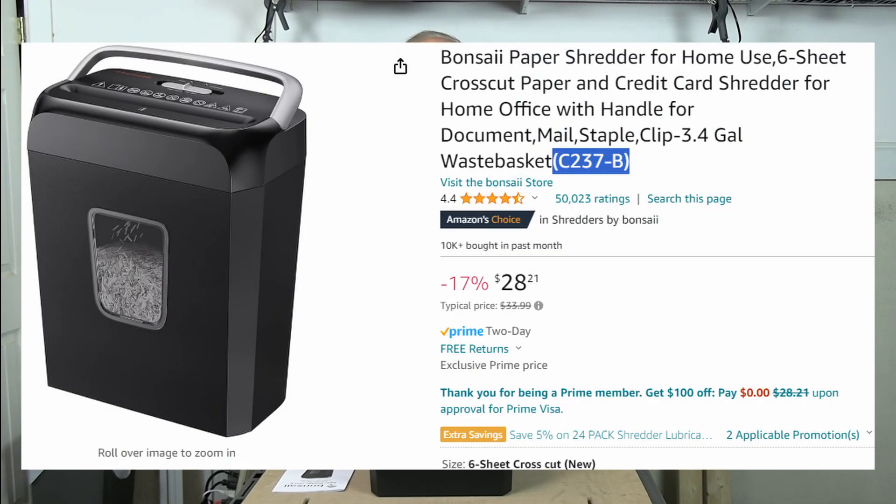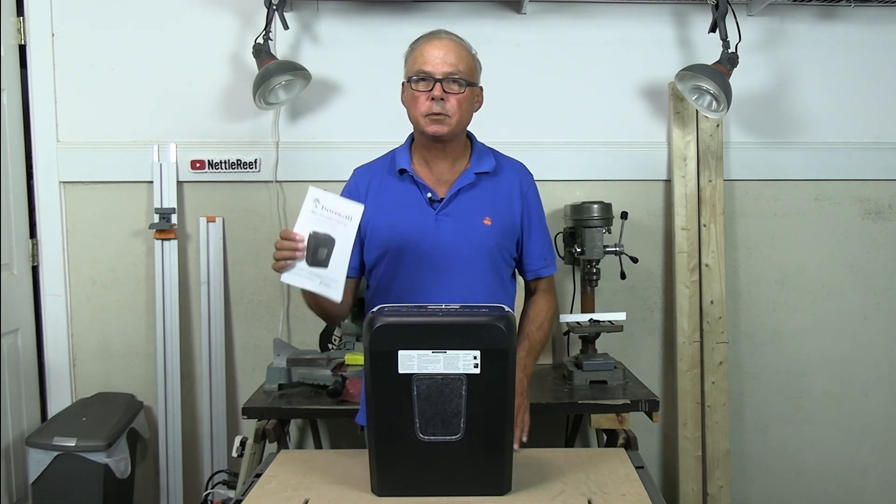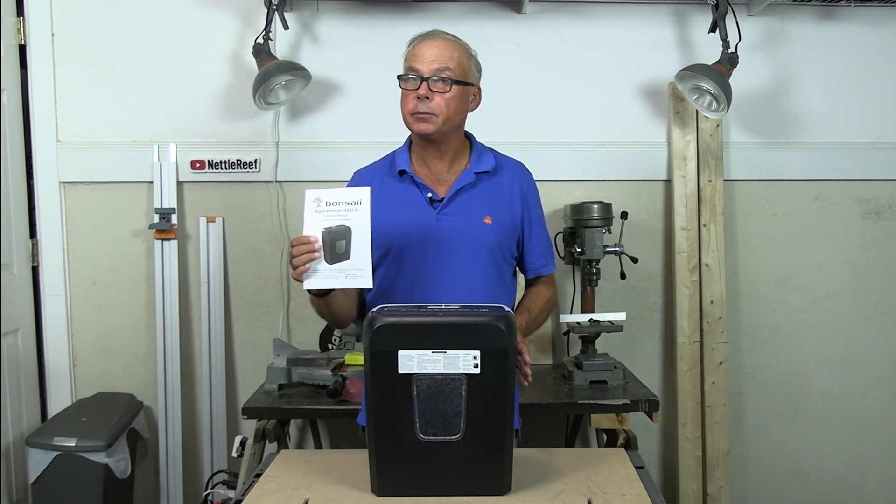It was $28.21. It came in a box, it was well packed. It comes with a manual, it's pretty well written, easy to understand. Not a bad translation from Chinese.